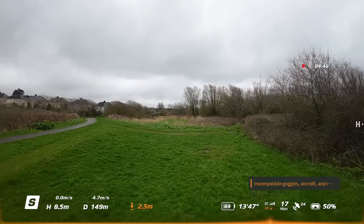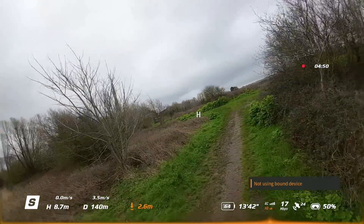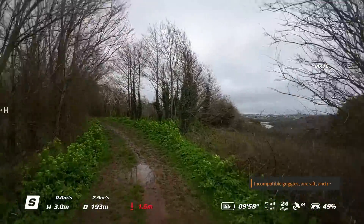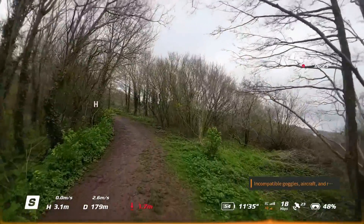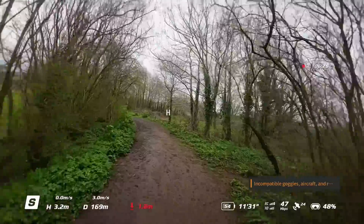Overall, I actually think this is a really nice new feature that DJI have added to the O3 system as well as the Avata. It highlights what's going on with your signal a little bit better, rather than just those little icons that change colour at the bottom. You now get this line along the bottom that warns you that there is something you need to pay attention to.